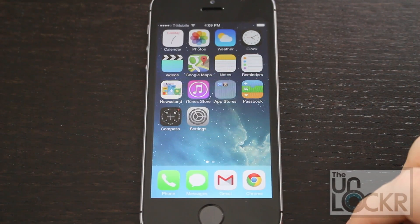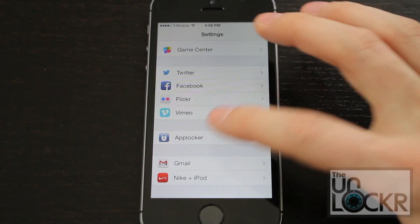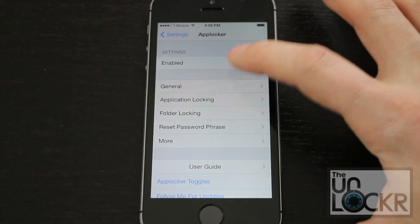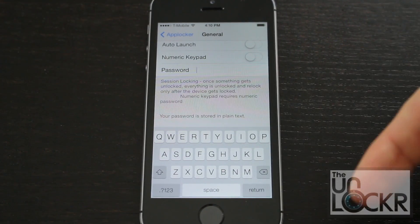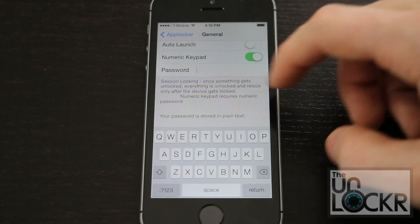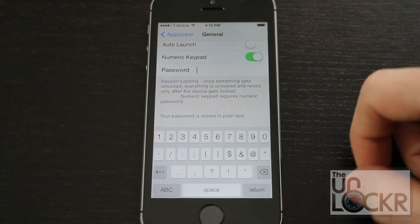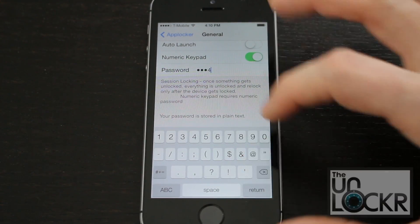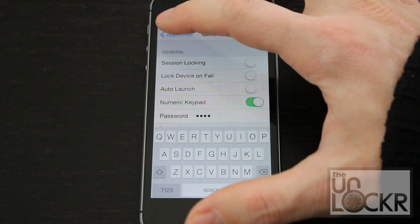Once AppLocker is installed, go to Settings and scroll all the way down to the bottom — you'll see AppLocker there. Tap that, then tap Enabled to turn it on. Tap General, then the password field, and type in whatever password you want. You can also tap the numeric keypad option and put in a password that's only numbers — up to you. Then hit AppLocker to go back.